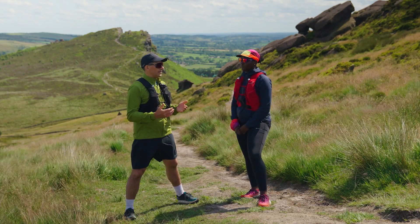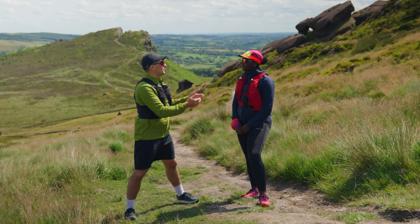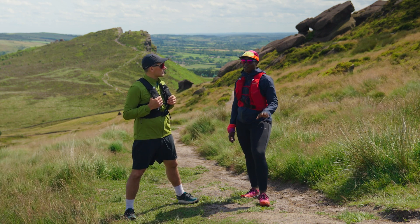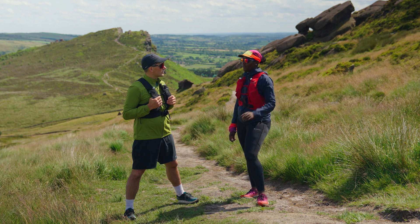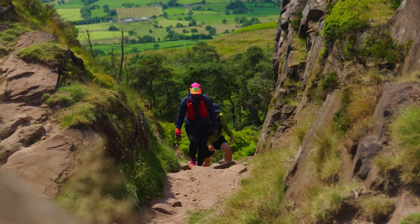As a beginner, what three tips can you give me and anybody else? Tips that you wish you'd have been told before you started out on your trail running journey. So the first thing I would say is run the flats and walk the hills. I'm glad you said that. It's not a race, so take your time.